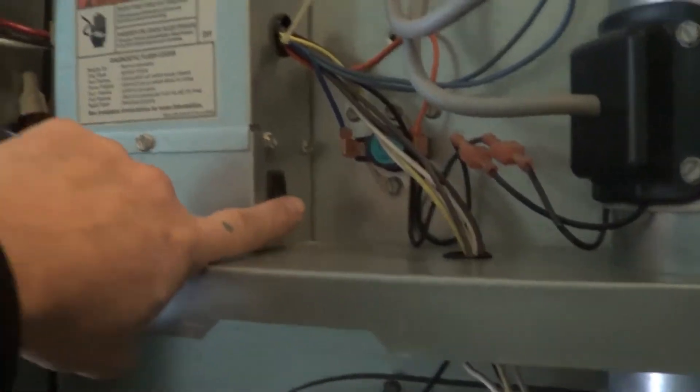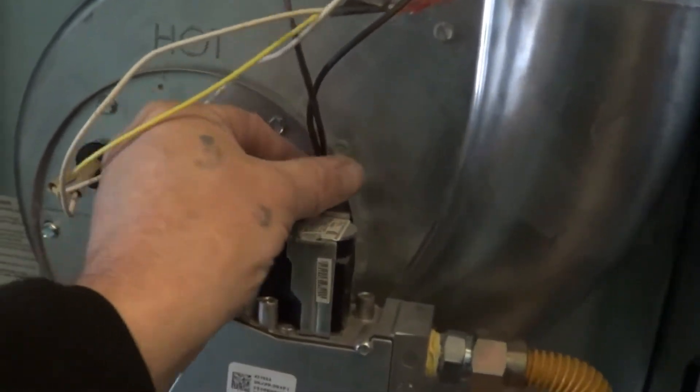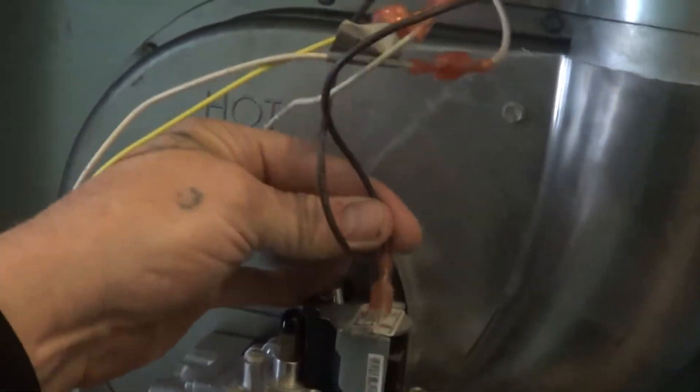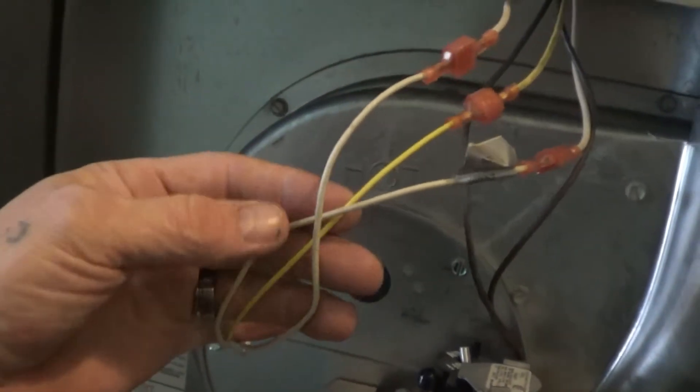The first thing we're going to do is turn the power off. Then we're going to disconnect some wires here on the valve. These don't matter how they go back on — they can be in the front or the back, it doesn't matter which way these wires go back on.